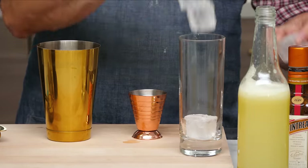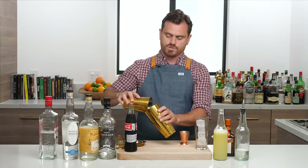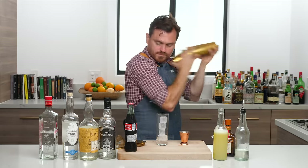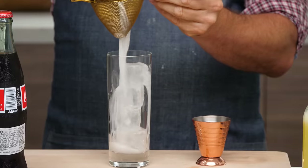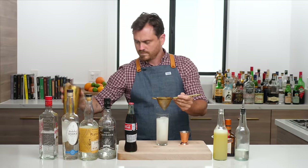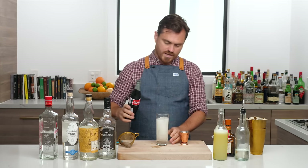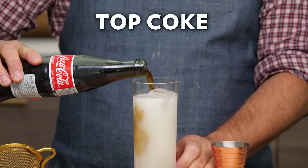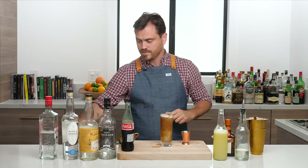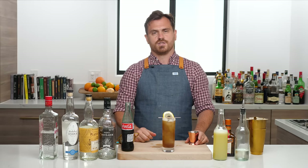We're going to add some ice cubes into our glass and then some ice into the big tin. Add the cocktail in and give it a nice hard shake. Then we're just going to pour our drink into our glass. And then, to give it that iced tea look, we're going to add a little bit of Coke on top. I'm using Mexican Coke here just because it's got natural sugar and no high fructose corn syrup, so it's like healthy Coke. Then I just made a little lemon flag for the garnish. There it is, my friends — the Long Island Iced Tea.